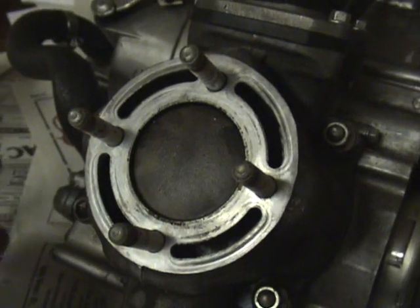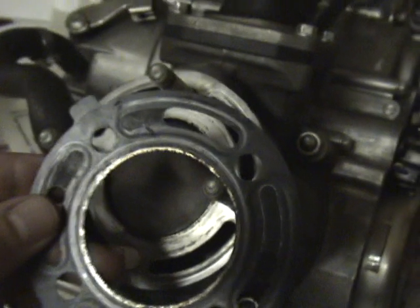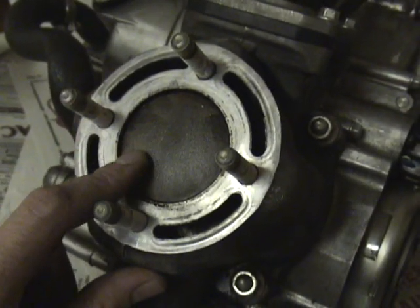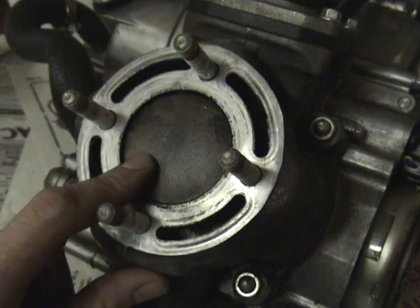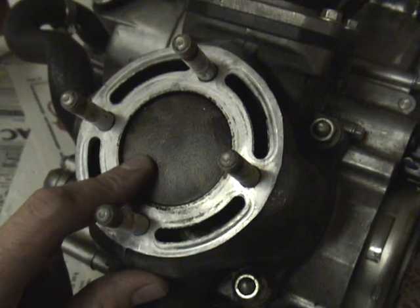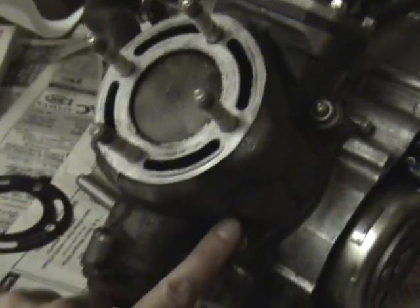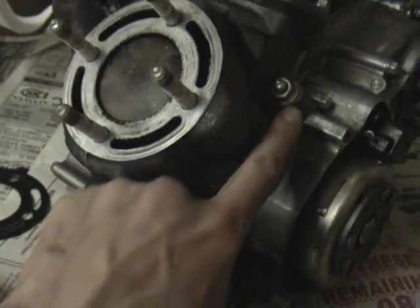First, we're going to remove the head right here. Now that you've removed your head and head gasket, you can decide if you need to rebuild it. This piston is actually still good, but I'm going to go ahead and rebuild it because I've got an eight-hour race next weekend. The next step is to remove the jug, and that's going to be these four bolts here.